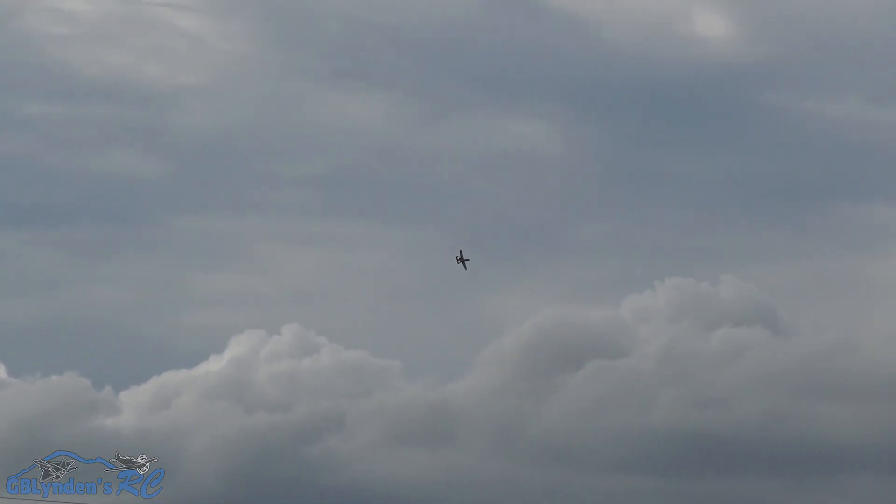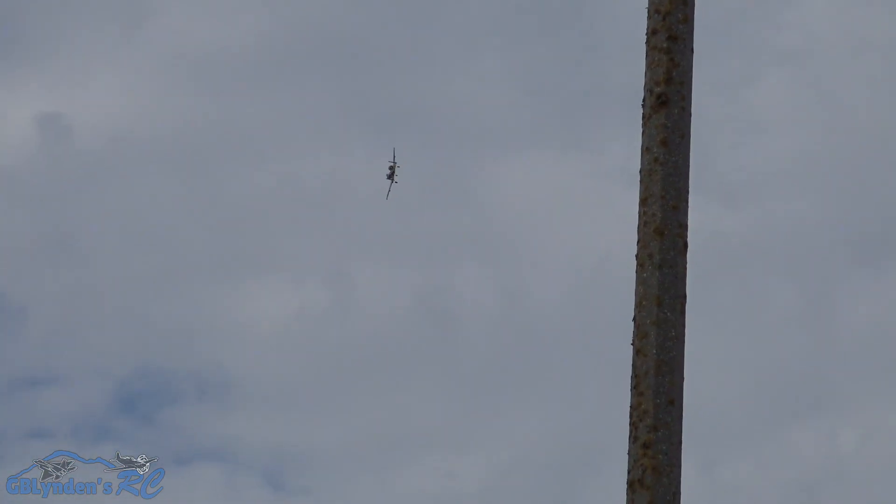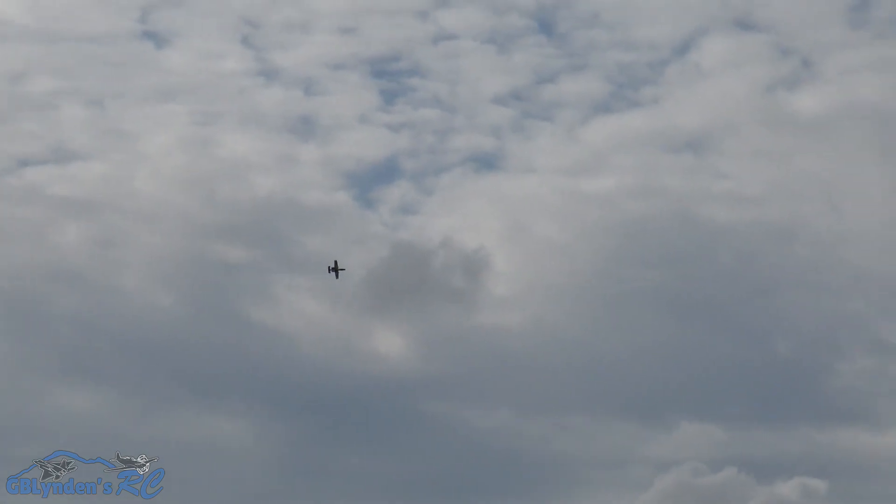He came really close to me with that Mustang. Speaking of that, guys, check out John's in-flight video with his 1.5-meter E-flite Mustang — that thing is a beast. And we just made it on the pavement.